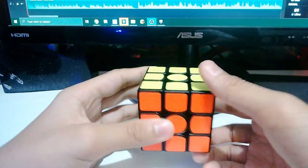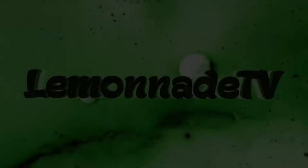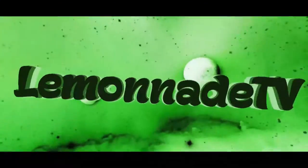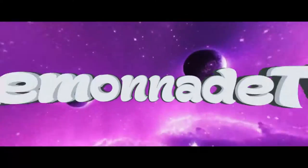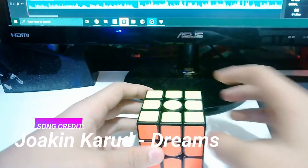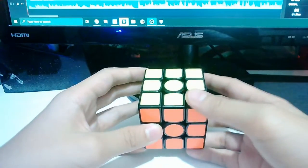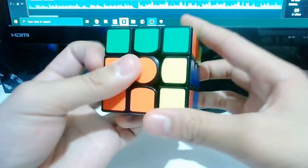Hello everyone, it's been a while. Today I'm going to show you my new GAN 356X. I'm so sorry that I haven't made an unboxing video on this GAN 356X, but I really love this cube.